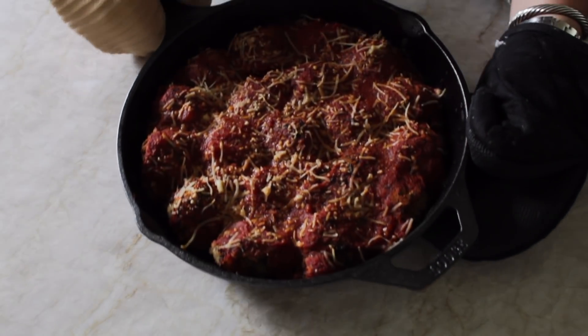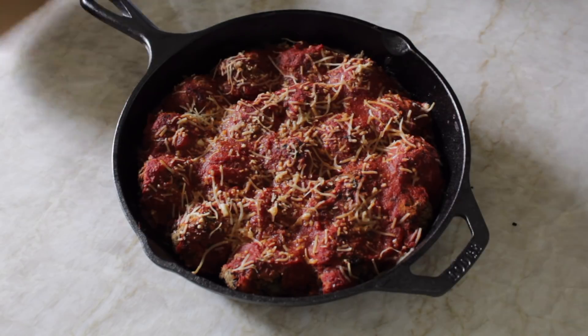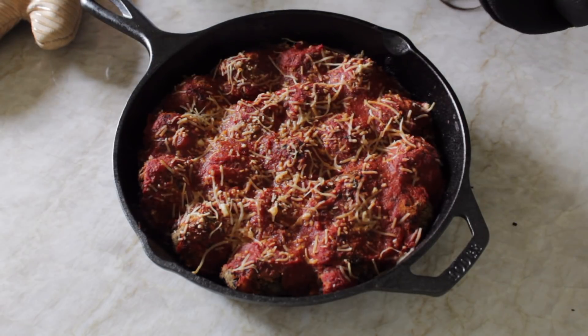I actually left them in the oven for about 25 minutes because the sauce was bubbling and the cheese was melting. I'm about to get it out of the oven right now. Oh my gosh! Also, if you cook this in cast iron like me, please be careful — this thing is super super hot. Do not touch it without gloves.